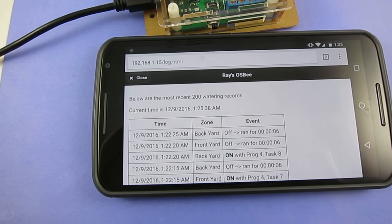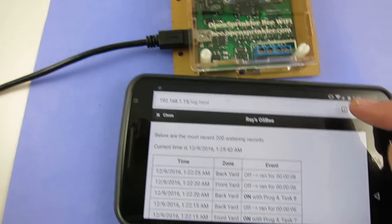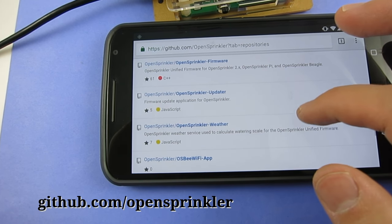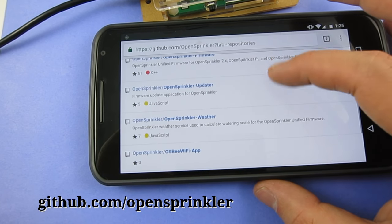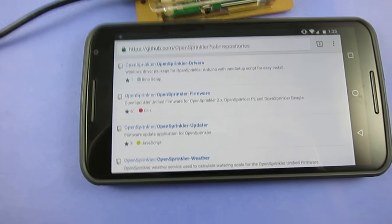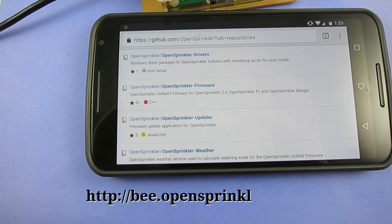That's all for this video. OpenSprinkler B is an open source project, so you can find the circuit schematic, firmware code, and the Blink app all in the OpenSprinkler GitHub repository at github.com/opensprinkler. You can also find out more about this project at b.opensprinkler.com. Thanks for watching.